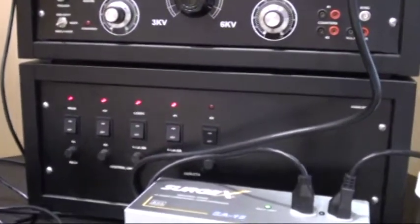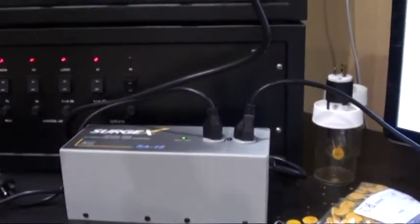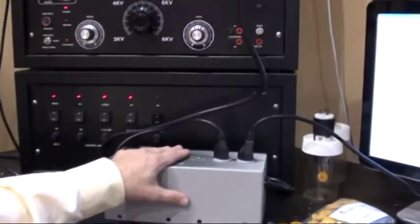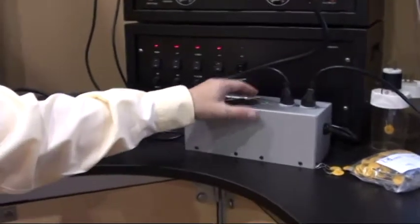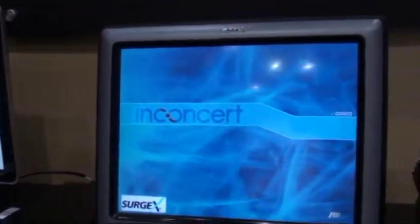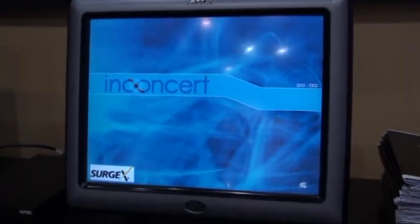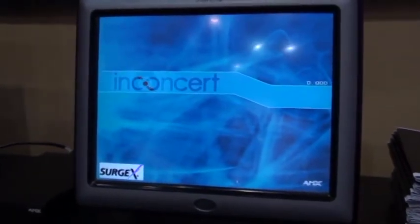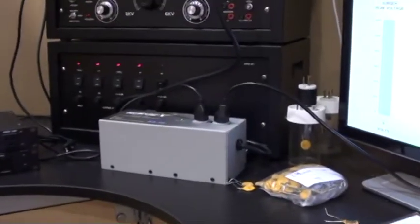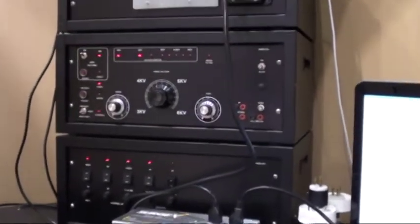You'll see it's about to go off and what just happened is it generated a 6,000 volt surge which we introduced to one of our SurgeX products which is protecting this AMX touch panel. And as you can see the AMX touch panel is still quite happy — in fact the touch panel doesn't even so much as blink when we're introducing that surge.